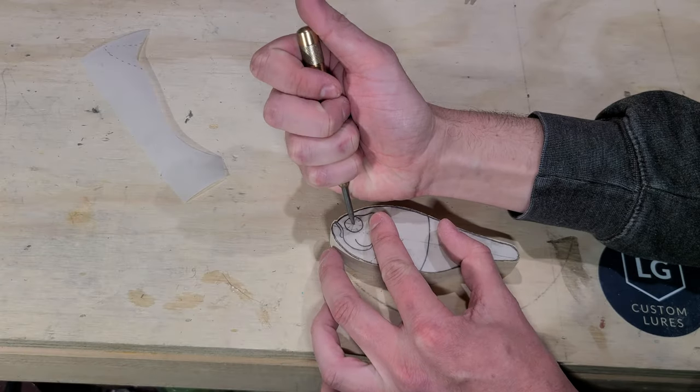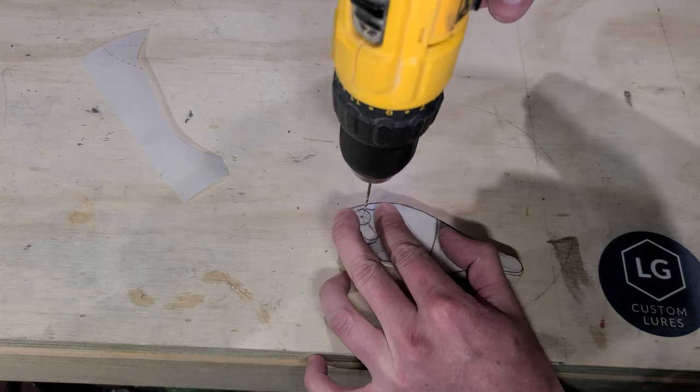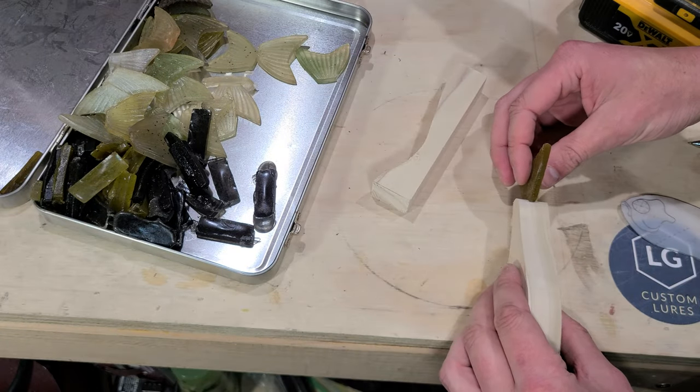I drill an alignment hole through the bait where the eyes will be, and then I transfer the bait's top and bottom profile to the block of wood. This bait will get a molded soft plastic tail, so I make sure to leave enough material to cut the tail slot in later.